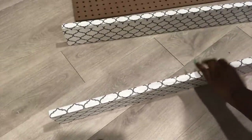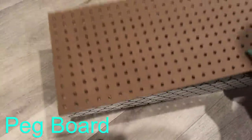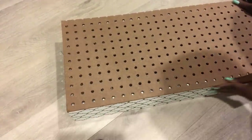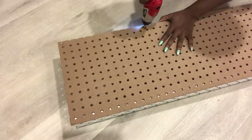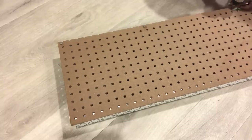I made another one, so now I have two pieces of wood. I'm also going to be using a pegboard that I cut to size, and I'll be attaching this to the wood pieces.